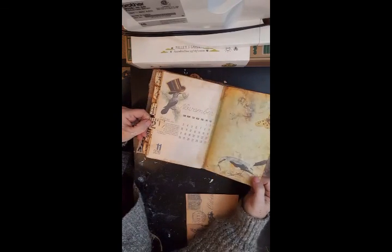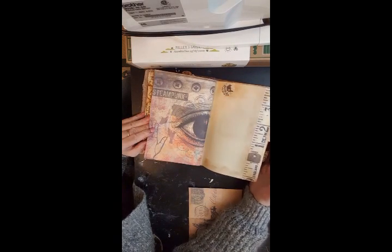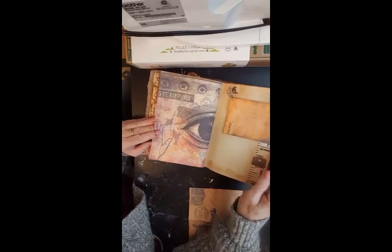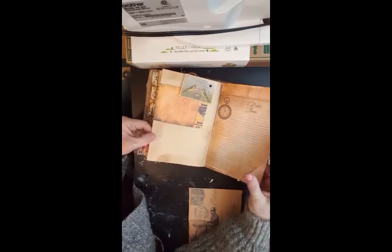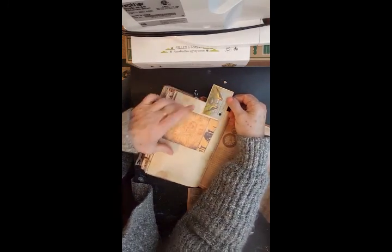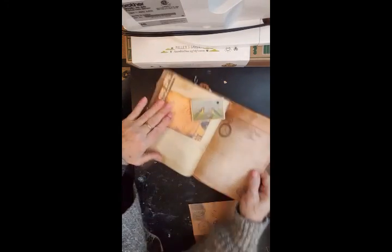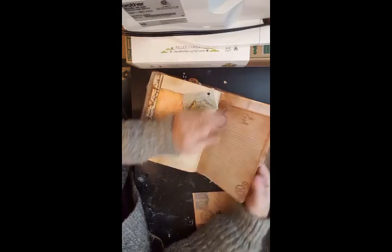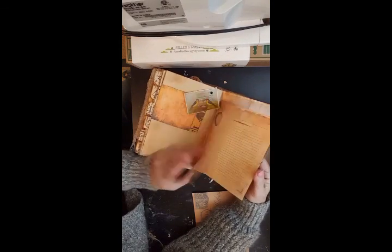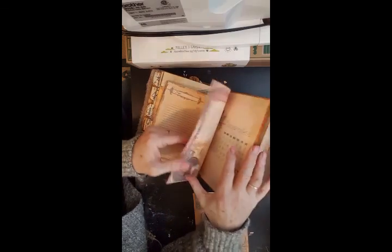November — flip up, another twist that flips up, and inside a little book with pages.